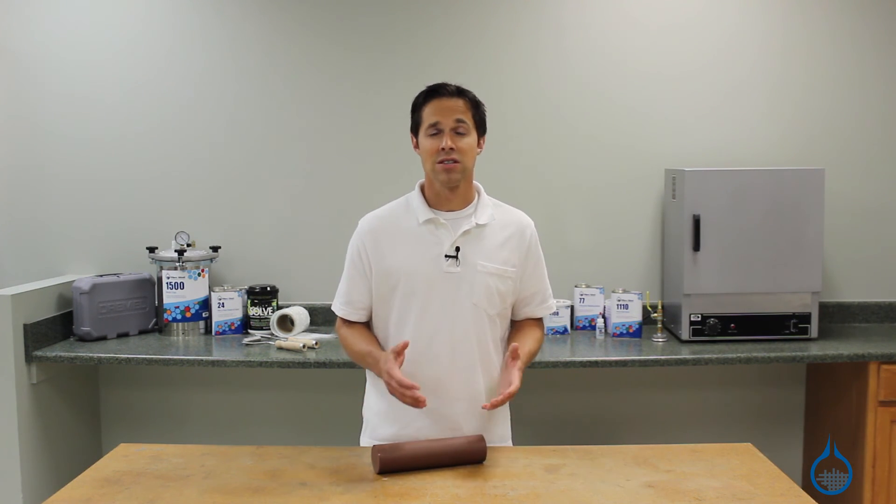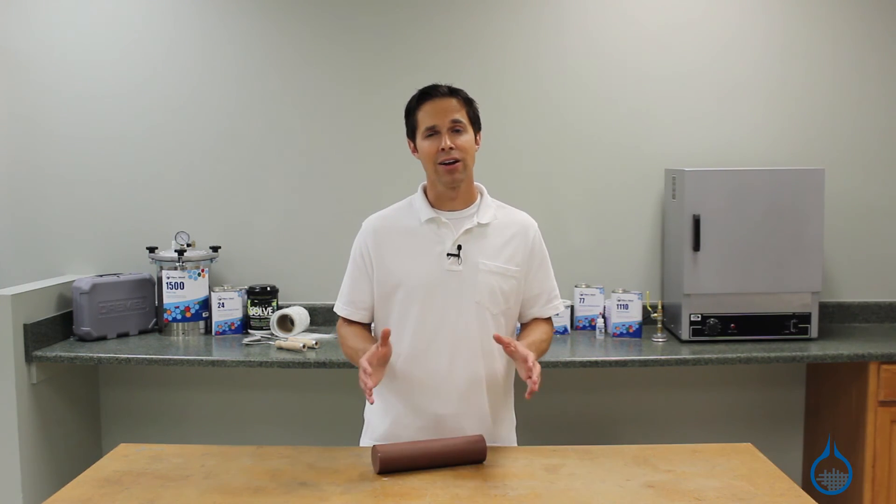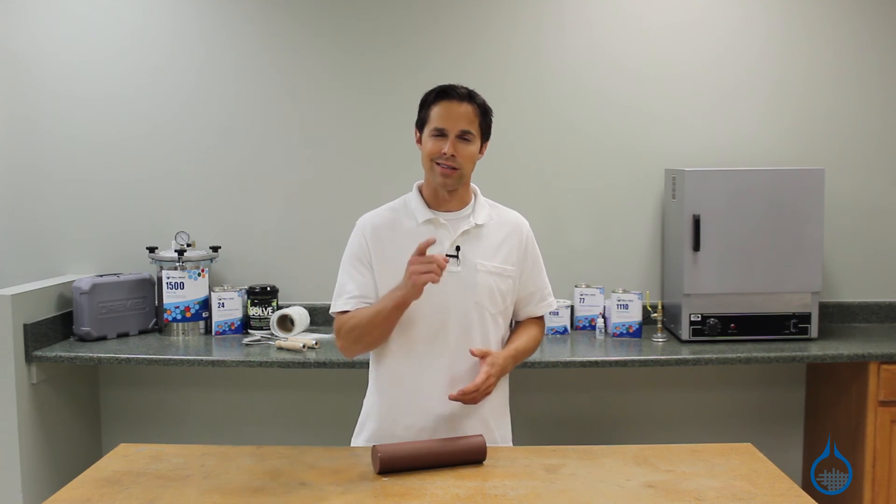Get more details in the Supplies and Tools section at Fiberglass.com and see our entire line of molding products. Thanks for watching today, and don't forget to like this video.